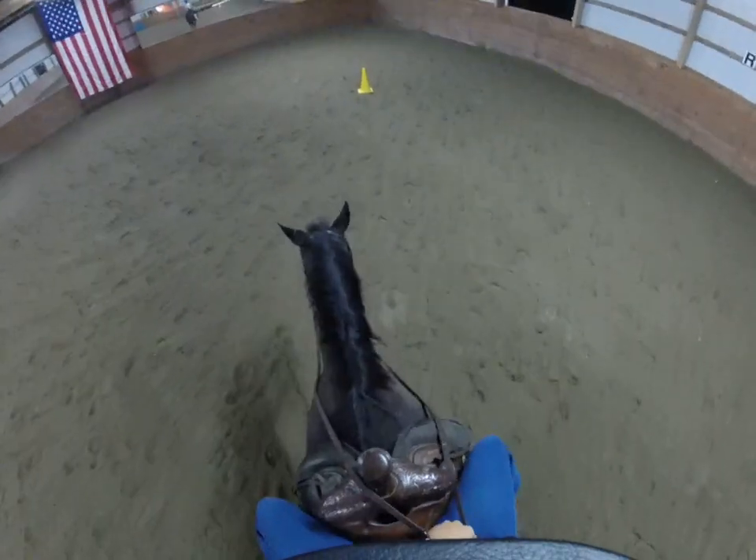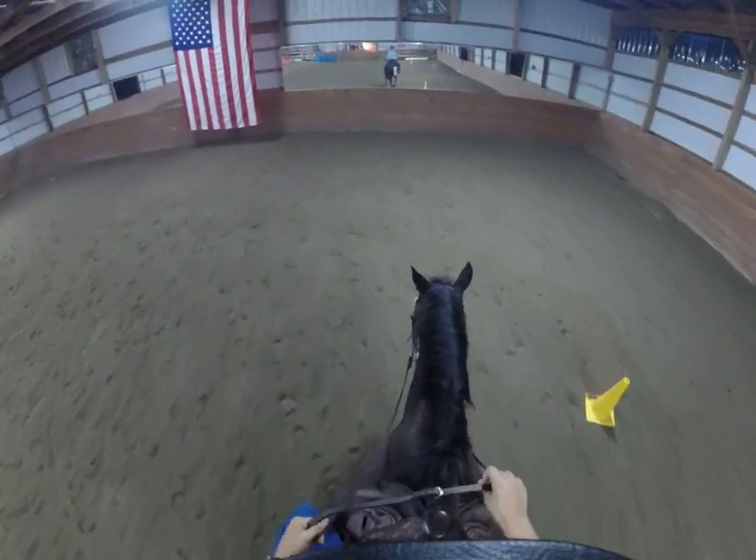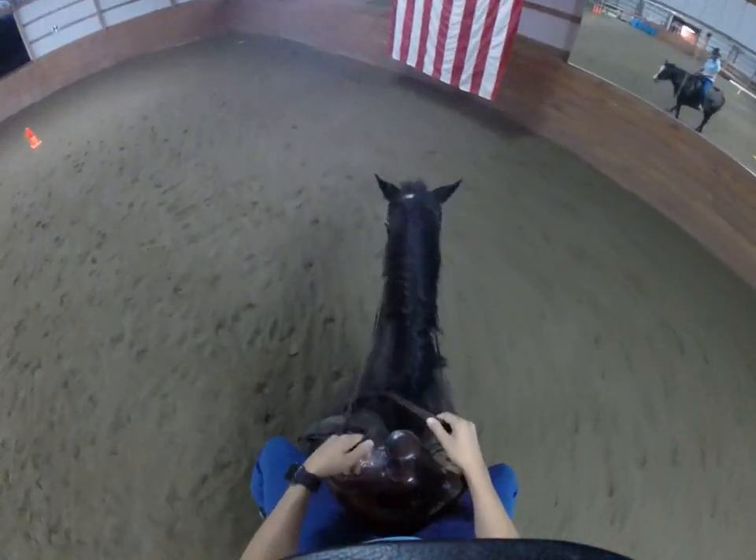Hello and welcome to our GoPro lesson. We are on Tilly. We are presently riding in a western bulldogging saddle.